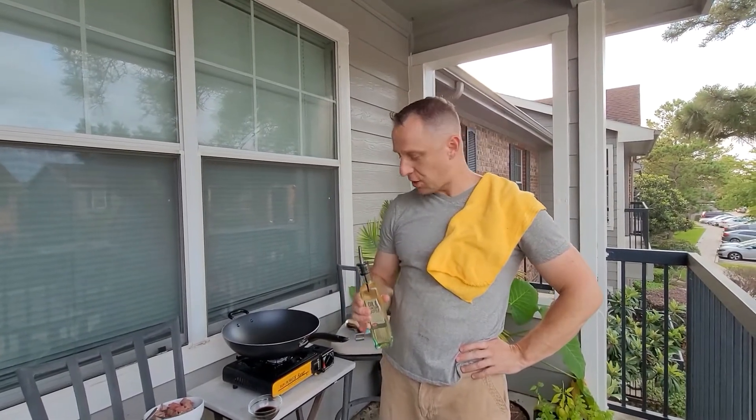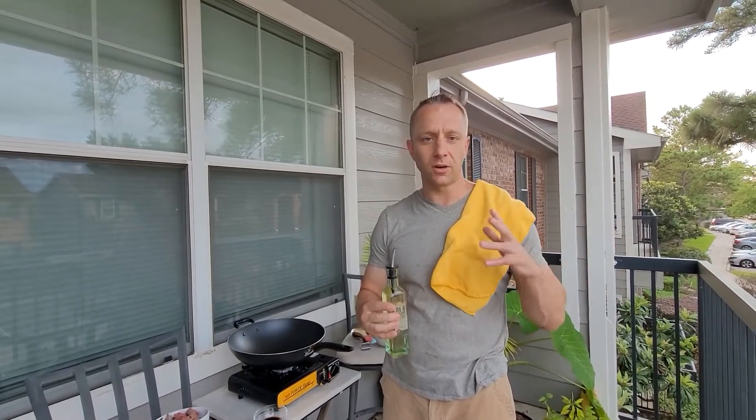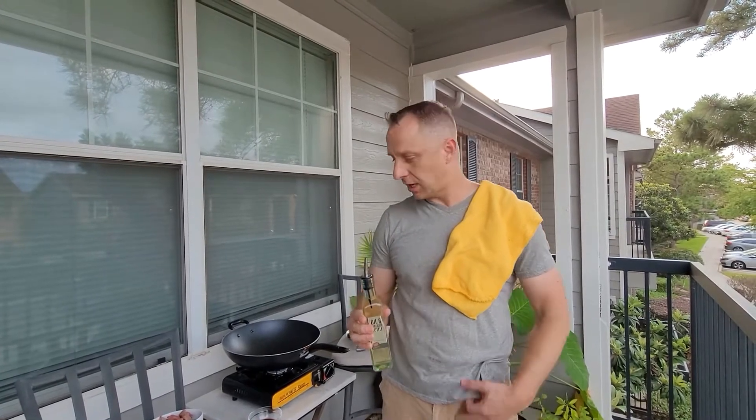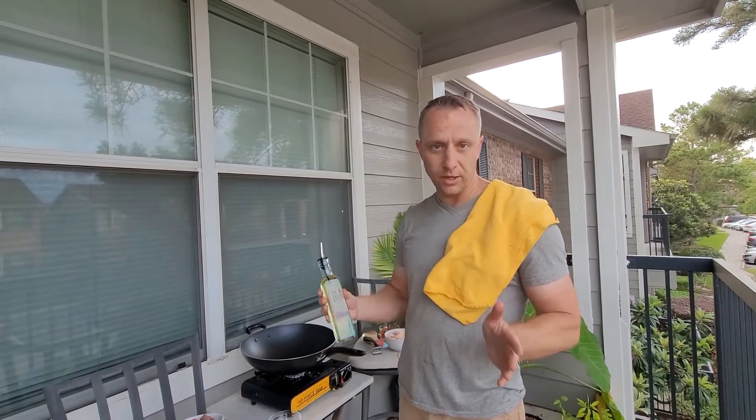Hey guys, it's Adam with HealthyThaiRecipes.com and today we are going to do the new Panda Express copycat shrimp and steak stir-fry. This is kind of an agnostic recipe — I know Panda Express is Chinese but it's kind of Pan-Asian. Maude is going to coach me through this because she's the one that figured out the sauce.